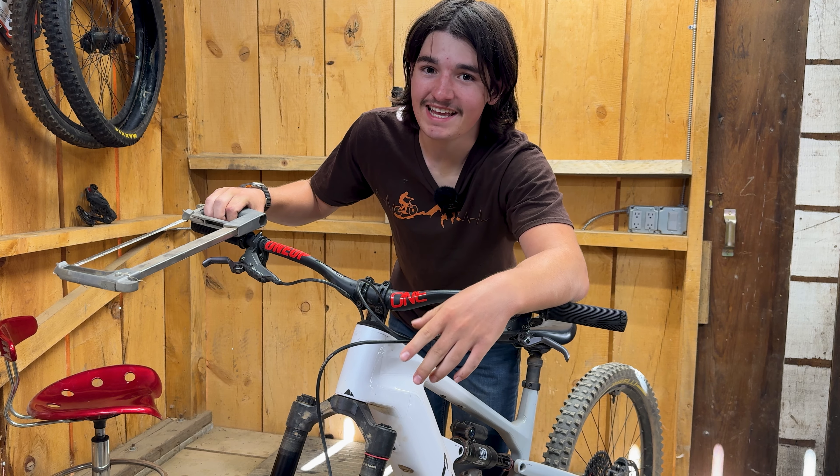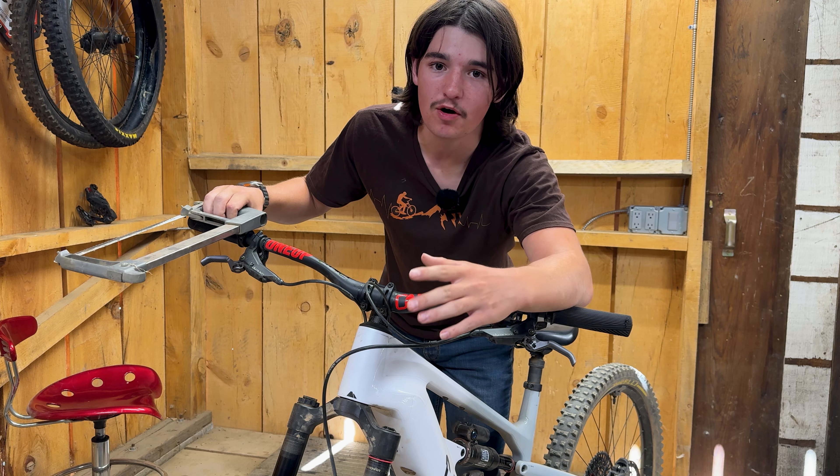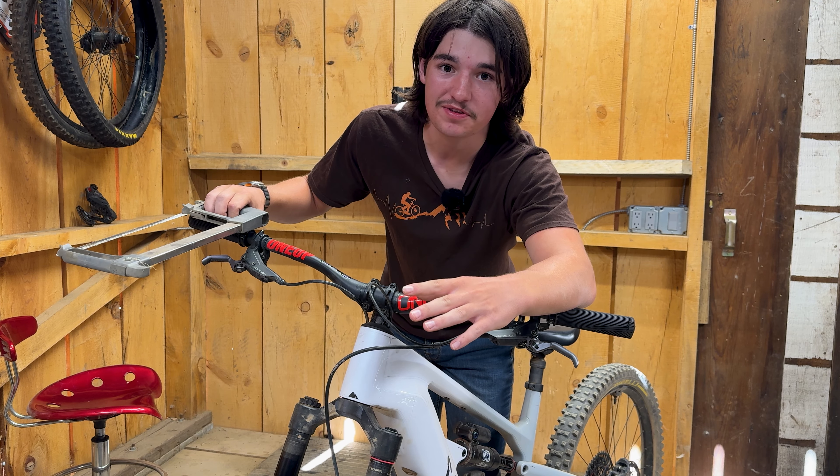Hey guys, it's the Big Outside MTB again. In today's video, I'm going to show you how to cut down your carbon handlebars without any special tools. Let's get started.